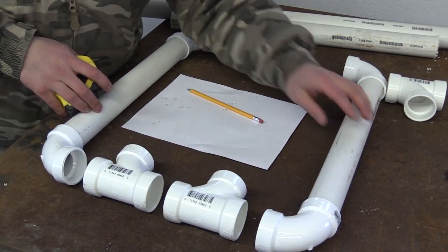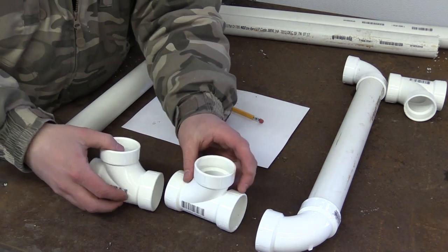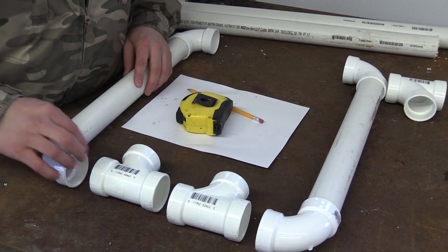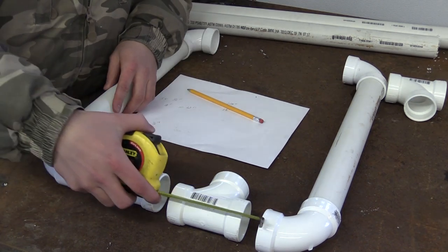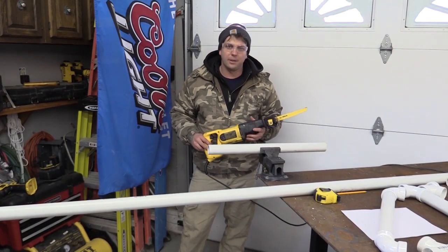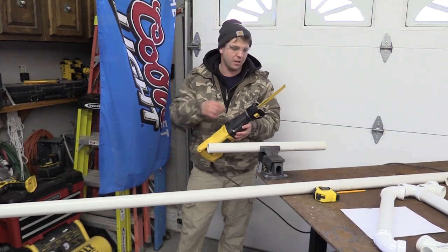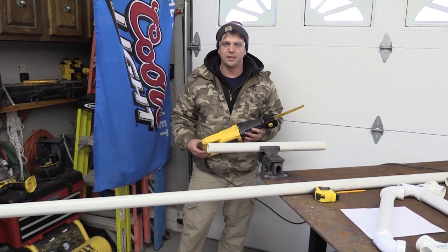After you get your 16-inch pieces together with your 90-degree elbows, the next thing you're going to need is two T fittings. These will be used later for the arrow rest, and each piece is going to be approximately two and a half inches in between each one. So I'm going to cut three pieces at two and a half inches. What I have here is just a reciprocating saw with a steel blade in it—fine teeth—which works pretty good for cutting PVC.